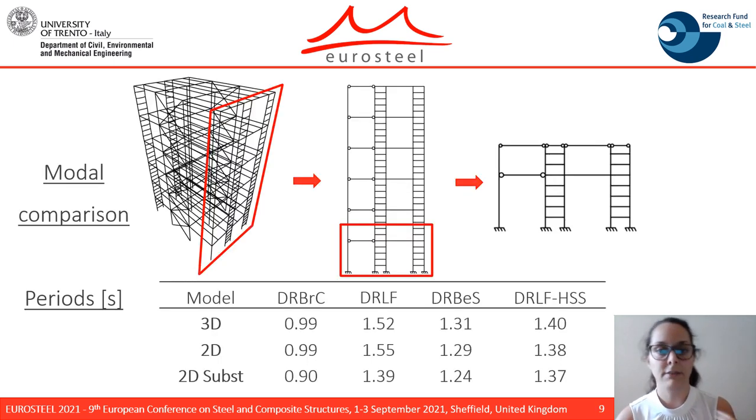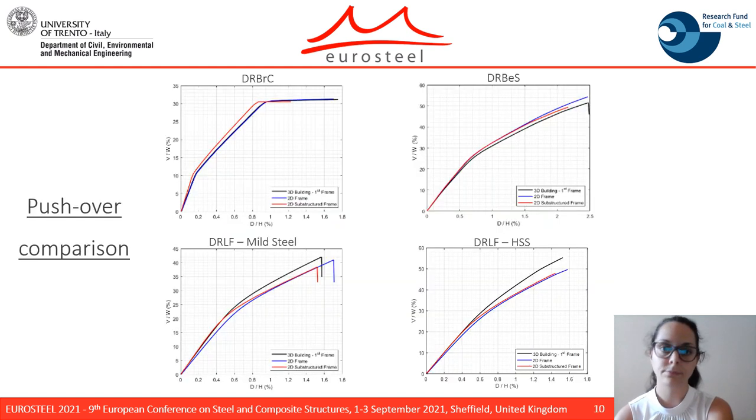In order to validate the reduction from the 3D building to the 2D frames and to the substructured one, modal pushover and time history analyses were conducted. As seen from the results in terms of fundamental periods, the procedure was validated concerning the modal analysis. The comparisons in terms of pushover analysis showed that the three levels of modeling are in good agreement.